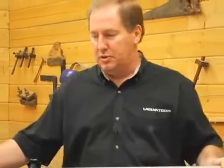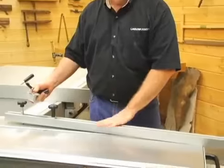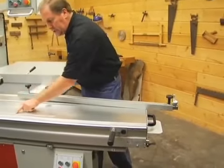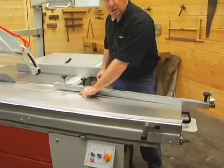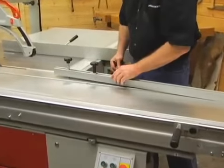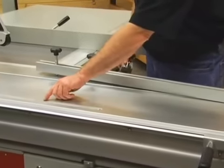As with many table saws, this one has a miter gauge — we actually call this a miter fence assembly — and you can see the miter gauge right here on the side of the machine. You'll see the anchor point, which is a fixed point right here on the machine. This fixed point is set from the factory, but should you need to adjust it, you can loosen the two allen bolts right here and slide it forward or back to get it exactly at 90 degrees.